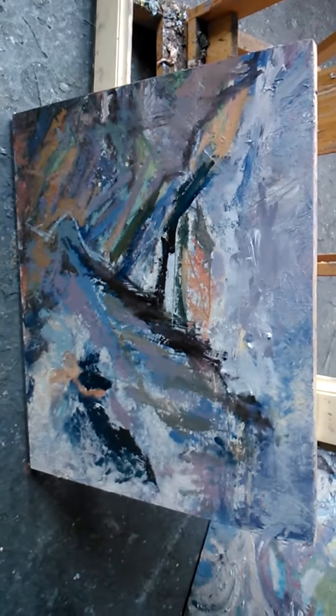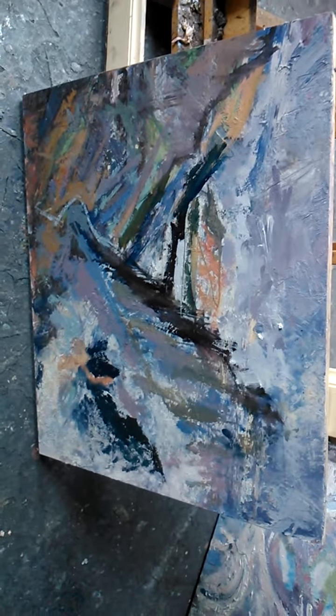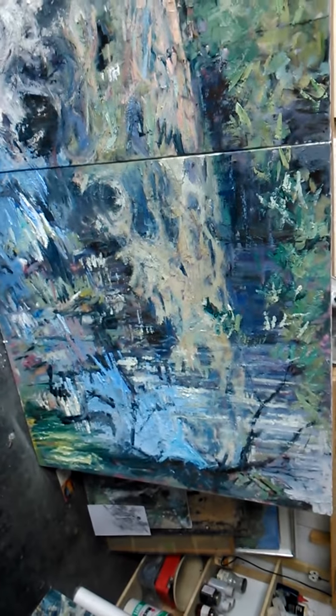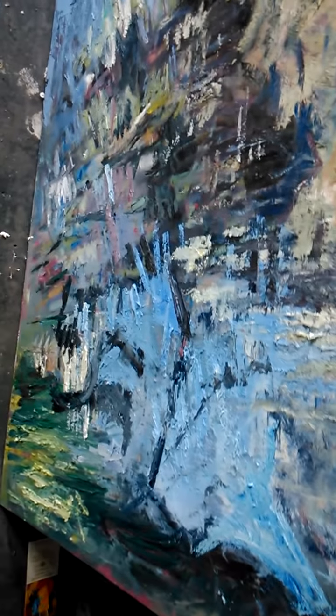This one is the view of Derwent Water with Castle Rig on your right-hand side — just started that, looking promising. This is the large diptych of Derwent Water and, as you can see, there's a lot of paint gone on to the canvas. It's almost finished — I'm fairly pleased with that one.